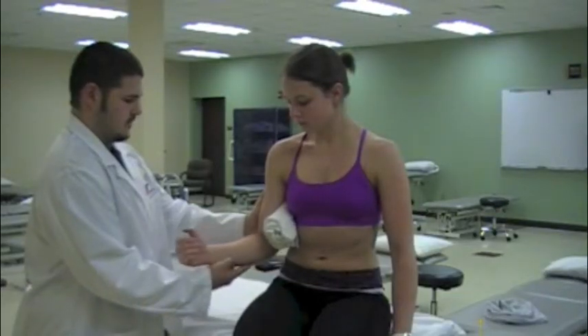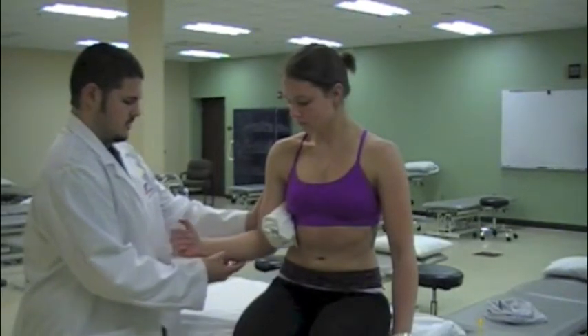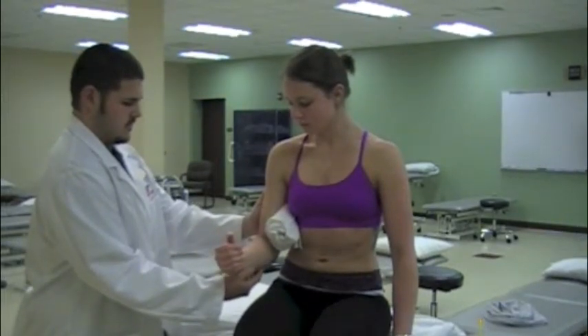Have the patient start in a seated position with the elbow flexed to 90 degrees. The therapist should support the weight of the arm while the patient externally rotates the shoulder.